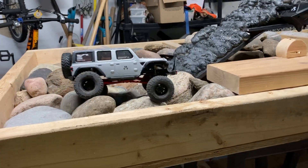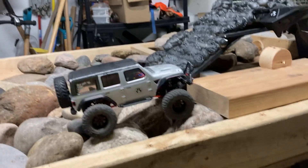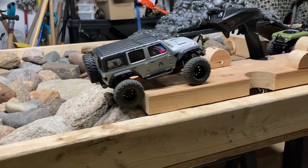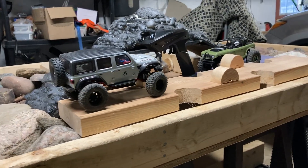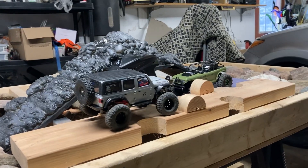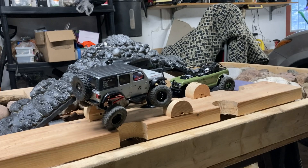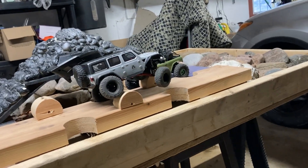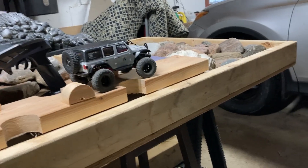Happy New Year! Indoor course with outside rocks — a big mountain of rocks. Well, not really rocks; they're actually foam. Styrofoam.